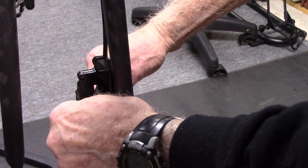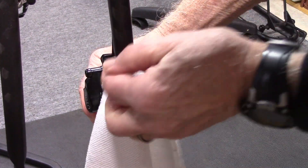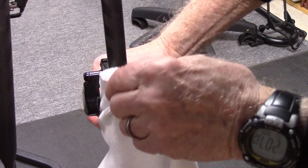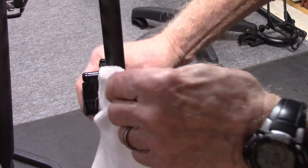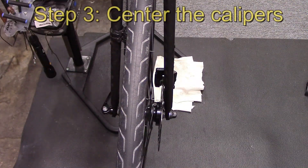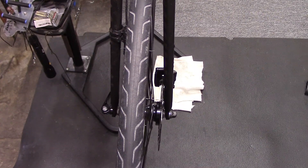You can floss in between the brake pads back and forth and give them a good cleaning. Then reinstall the wheel and see if this solved the problem. If not, move on to the next step: check if the calipers are centered over the rotor.